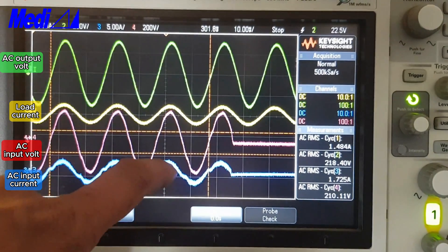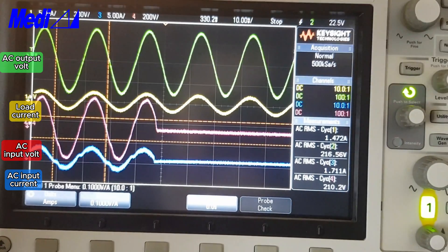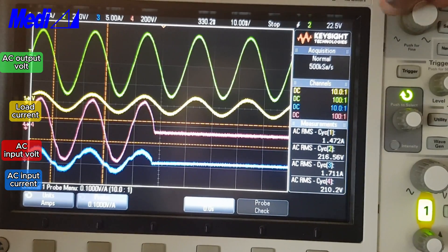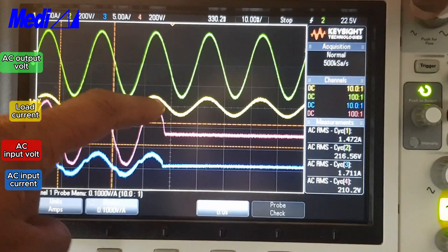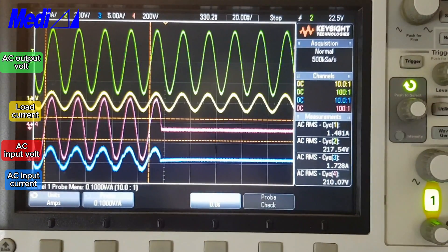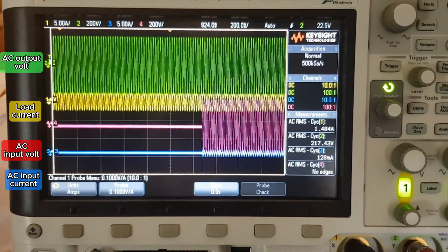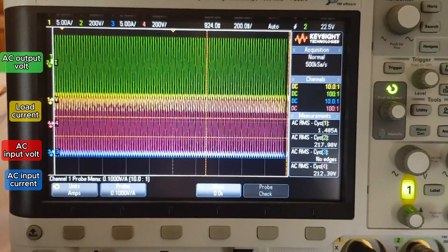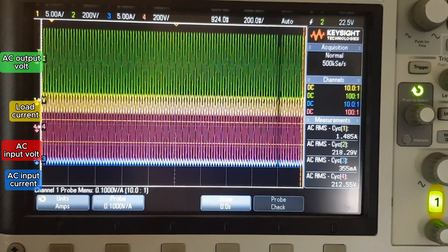This is the AC input voltage and AC input current. You can see there is no changeover — this is a double conversion online UPS, so on mains failure you can see the voltage is stable. Now I'll show you when mains come back: it changes over to mains and the inverter output continues seamlessly.